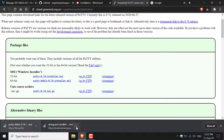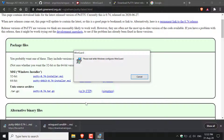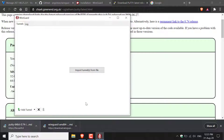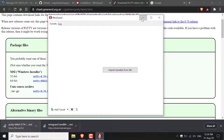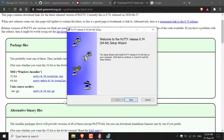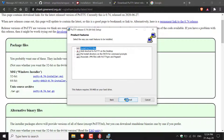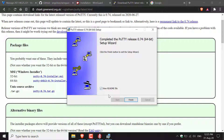Once both installers have downloaded, let's install them. Open the WireGuard installer from your downloads and once the installation completes the WireGuard client will open — minimize it for now. For Putty, open the installer, click Next, choose your installation directory (I'll go with the default), click Next, then Install. Once finished, click Finish.